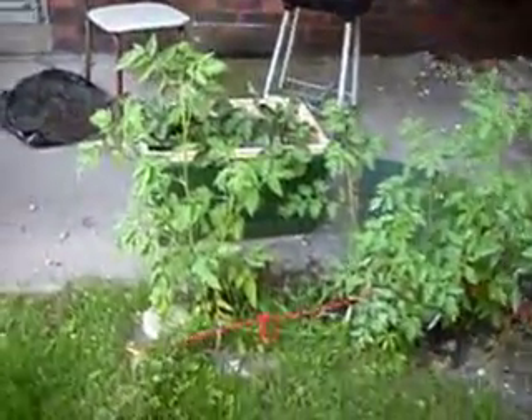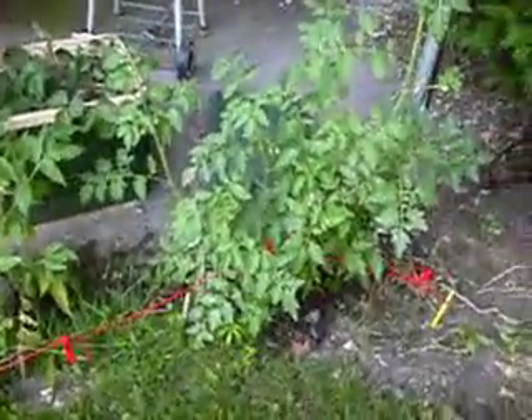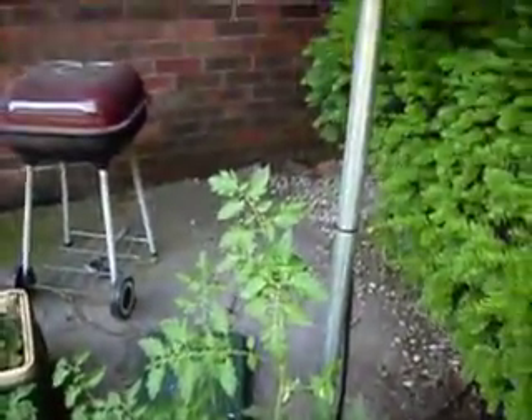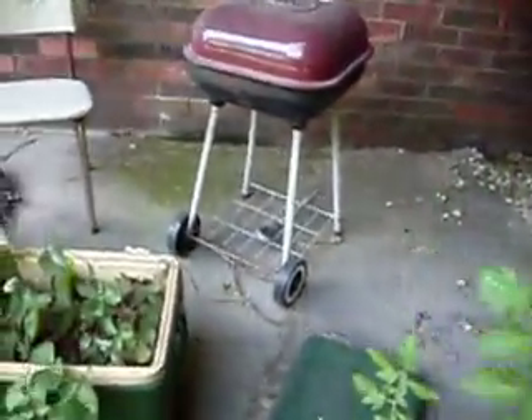Here's an update on my tomato plants. They're doing pretty good. As you can see, they get tall. Got some little flowers on them, hoping for tomatoes. This one is waist high — comes up to my waist. Pretty good.